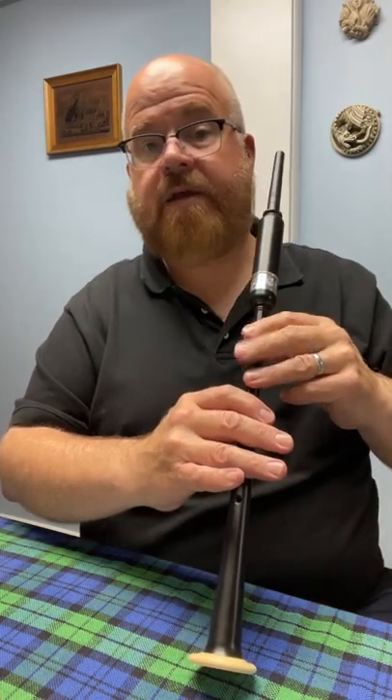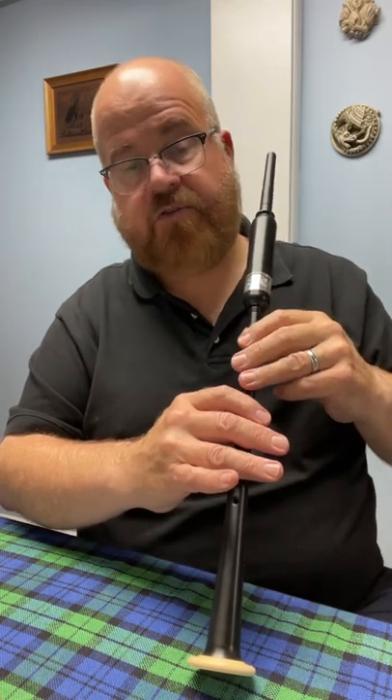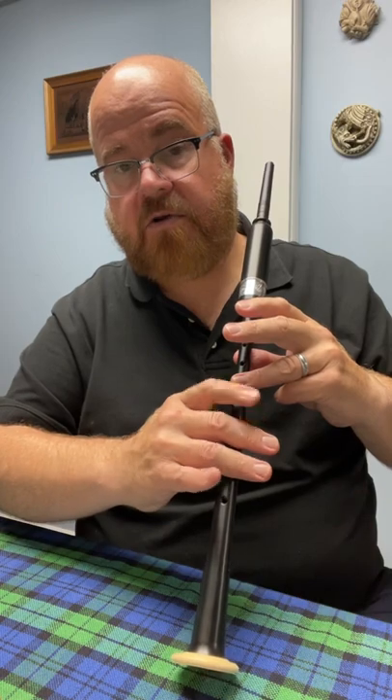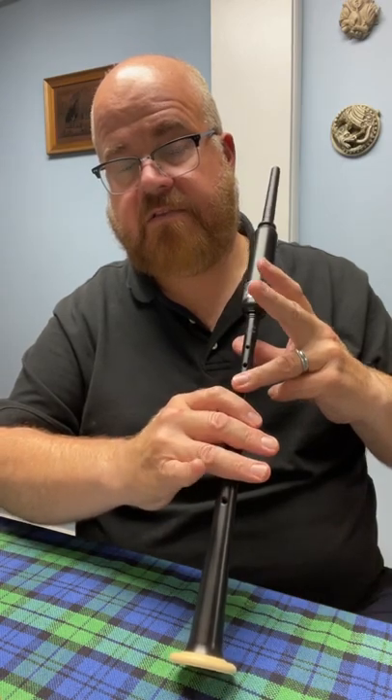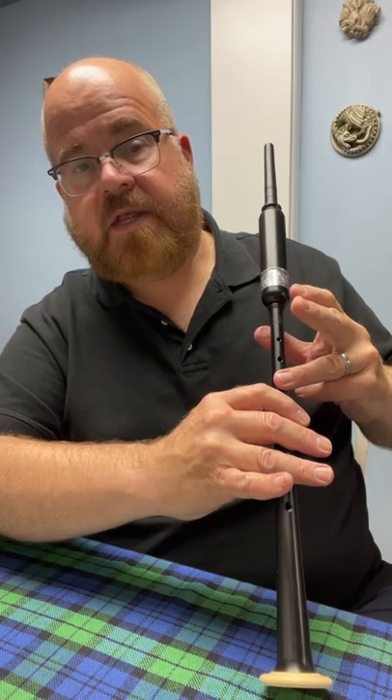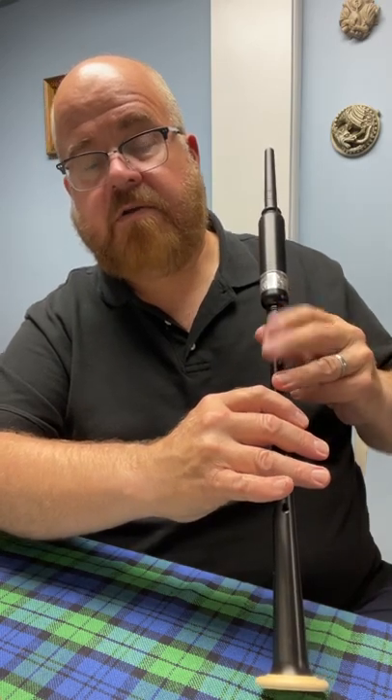Remember that going from high A down to low A you're going to be simply dropping those three fingers. These three fingers down here are already in position for low A because your pinky is off. So you're simply going to have to cover thumb, index finger, and middle finger up here to get down to low A.